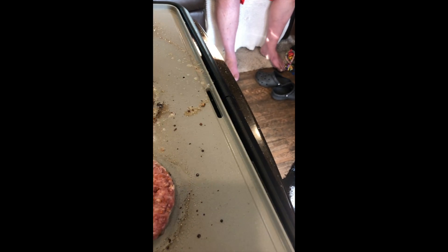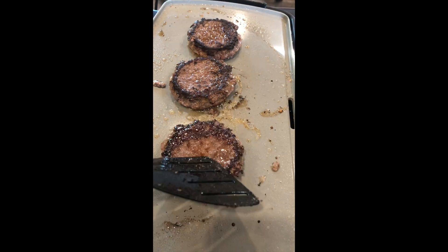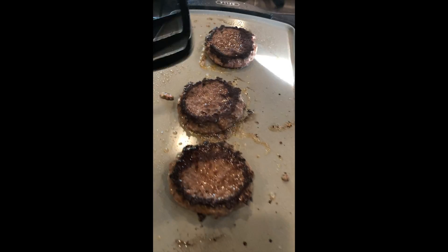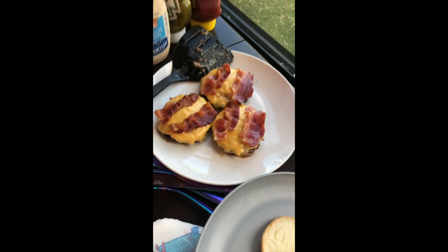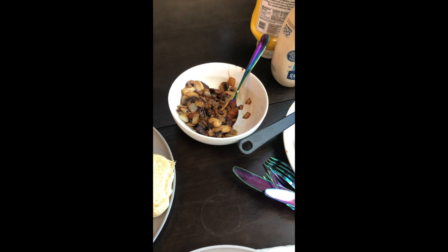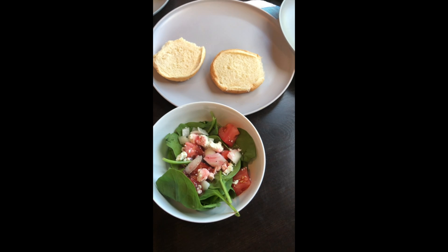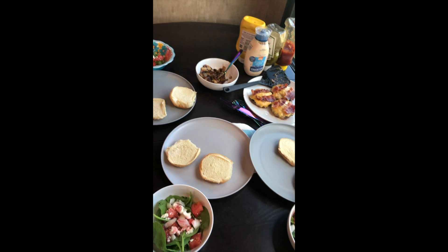Perfect — look at that, gorgeous! Dinner is complete. We have our burgers topped with cheese and bacon, the mushrooms and onions are done, and the salad is already topped with feta cheese and the raspberry vinaigrette. We are going to enjoy our dinner — I hope you enjoy yours too.